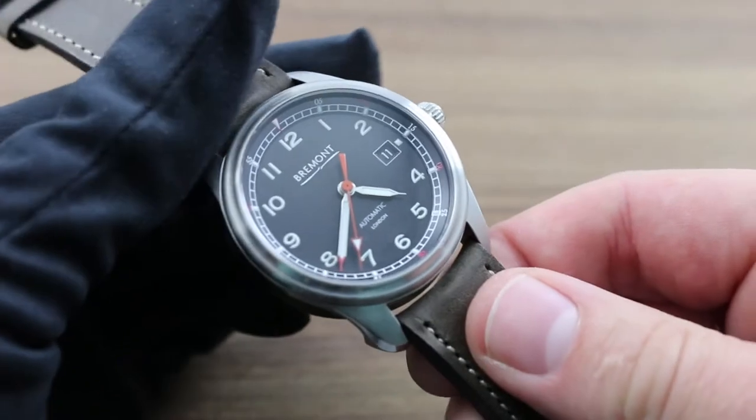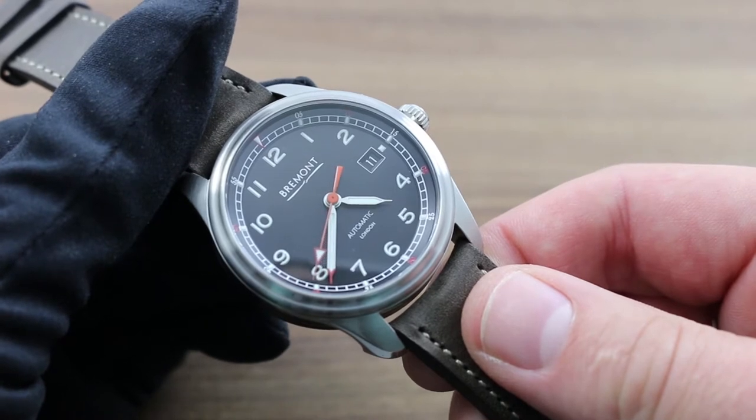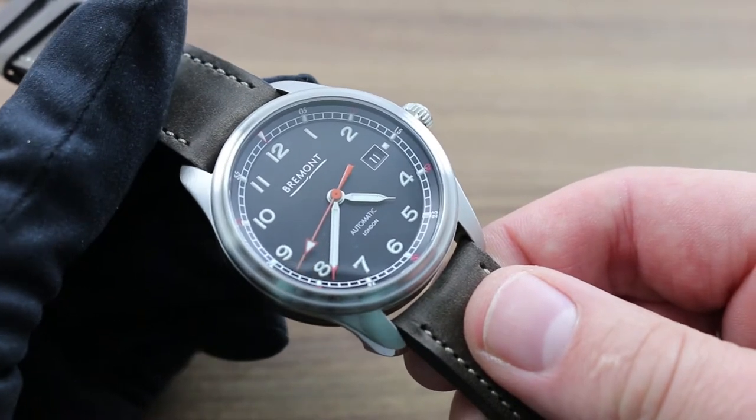Greetings, I'm Tom of Govberg, and welcome to the world of Bremont. Today I'll be your guide to the Bremont Airco Mach 1 model, its usage, care, and its maintenance.